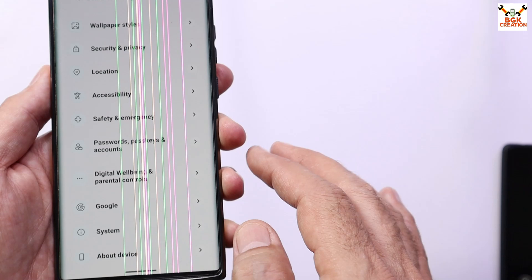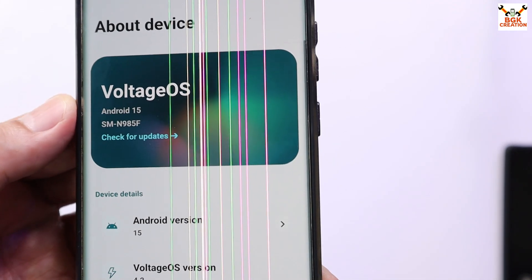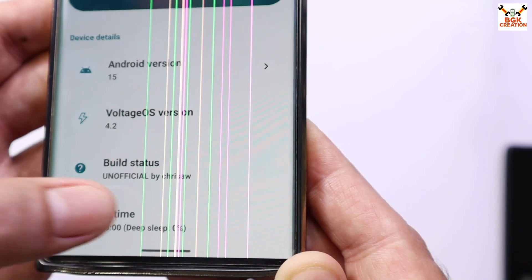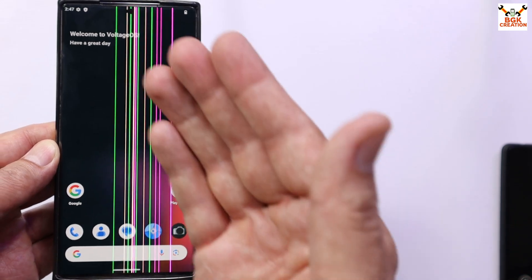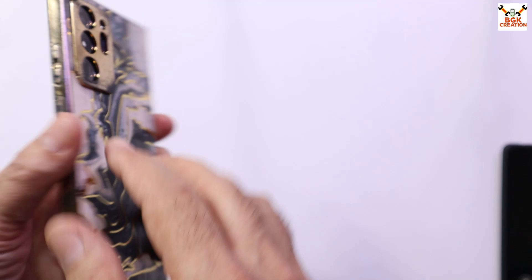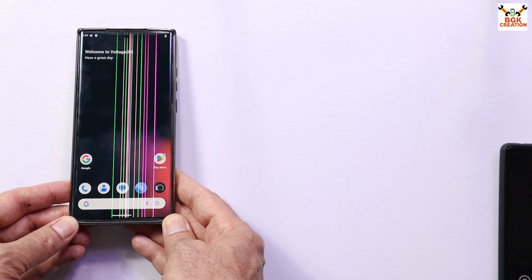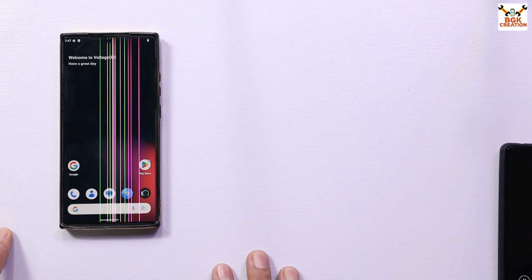I have the ROM running now. Tapping About Device shows Voltage OS Android 15, my model number, and Voltage OS version 4.2 — you can see the build status. The GSI ROM has been flashed and booted successfully on the Galaxy Note 20 Ultra. I will try to flash this ROM on other devices as well and bring a video for that. Thank you so much for watching — don't forget to like and subscribe. We'll see you in the next video. Goodbye!